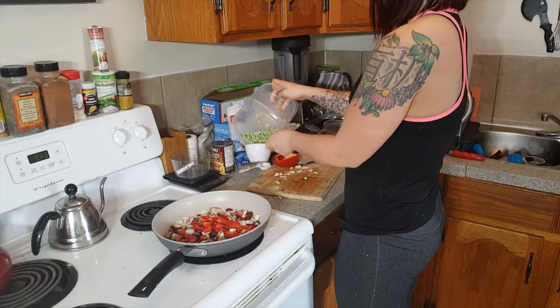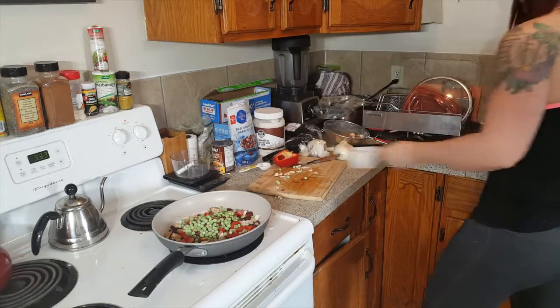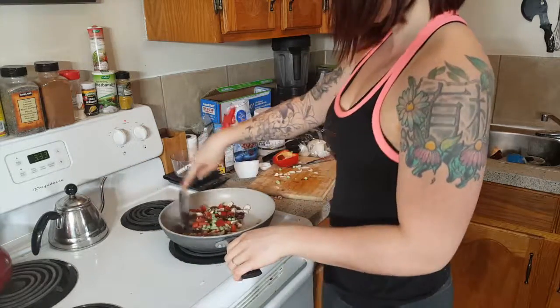Now I'm going to add my peas to the pan, and then I'm going to stir some more.